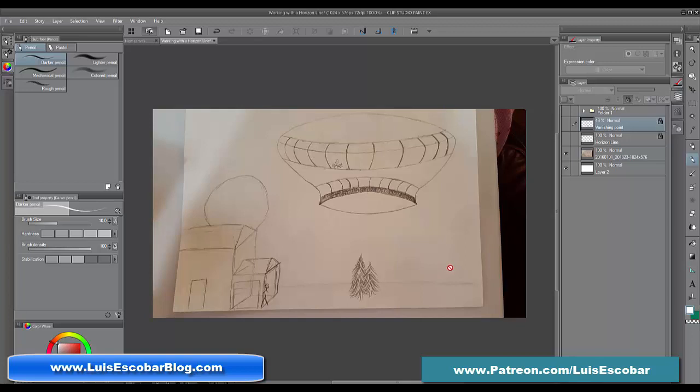My name is Luis Escobar. I'm a storyboard artist on The Simpsons television show, and I've been working on the show for over 20 years. Although I'm going to be talking about all these things, I'm probably going to break this video up into three or four different parts, depending on the length, so it doesn't go on for too long.